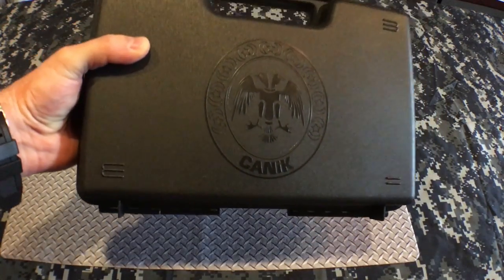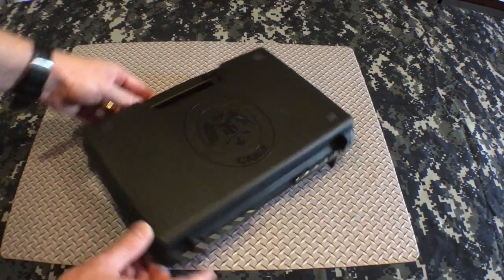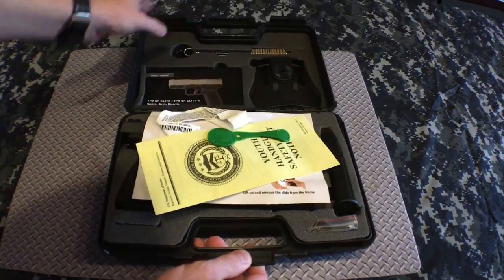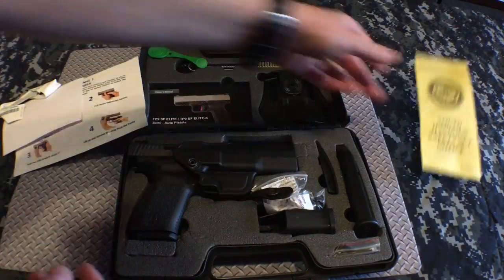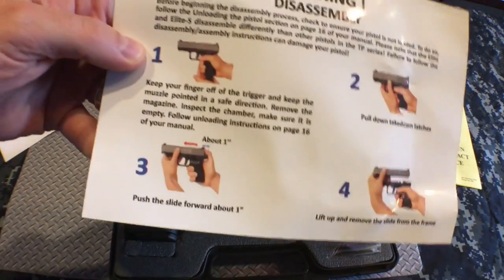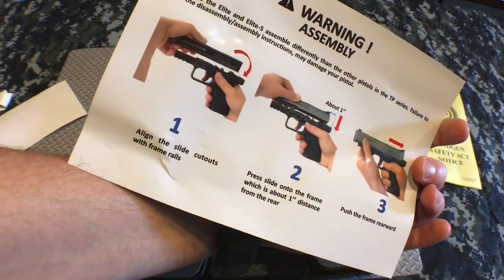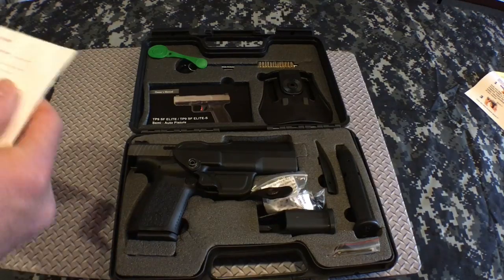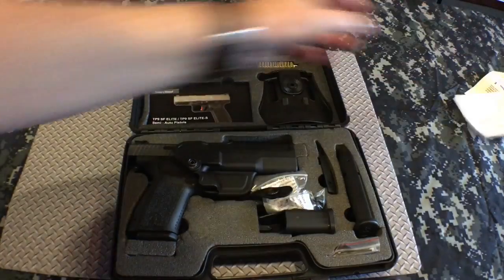In fact, I picked up the TP9 SF Elite and I am so excited. Comes in a nice case with a little material, disassembly card, assembly card. The disassembly is a little different from a Glock — instead of sliding all the way out, it goes forward an inch and then up. That's what they told me. Little registration card.